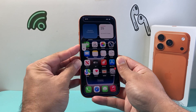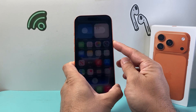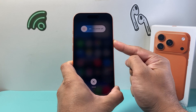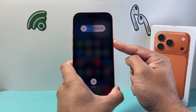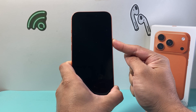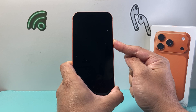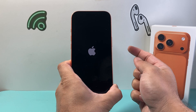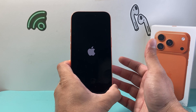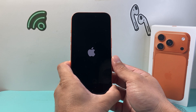So I'll do volume up, volume down, and I hold on to this side button and just keep holding. You do not need to touch the screen or do anything else. Wait for the screen to go completely black — I'm still holding down that side button. Once I see the Apple logo I will let go, and that's going to fix a frozen or stuck unresponsive iPhone.